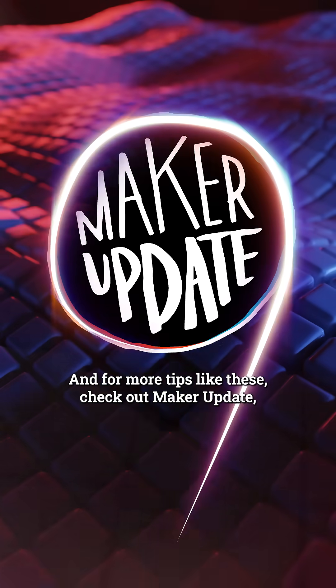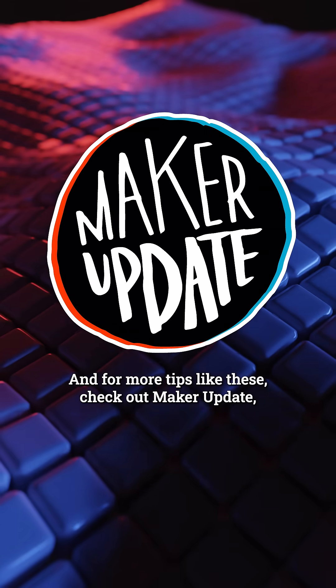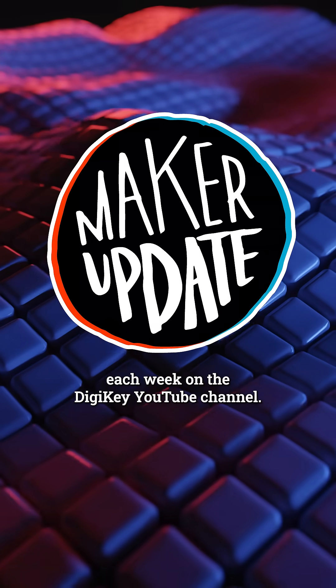I hope you enjoyed this, and for more tips like these check out Maker Update each week on the Digikey YouTube channel.